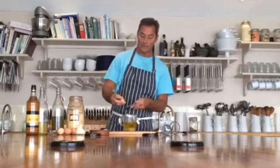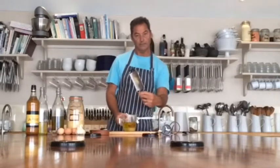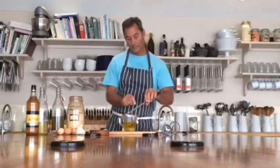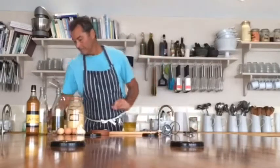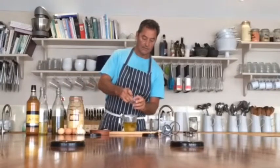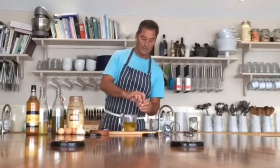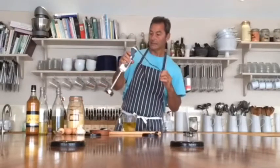If you want to put garlic in there, you can just grate a tiny bit of raw garlic in there. For a little bit of colour, add some saffron — a nice pinch. And then the star of the show actually is this stick blender.